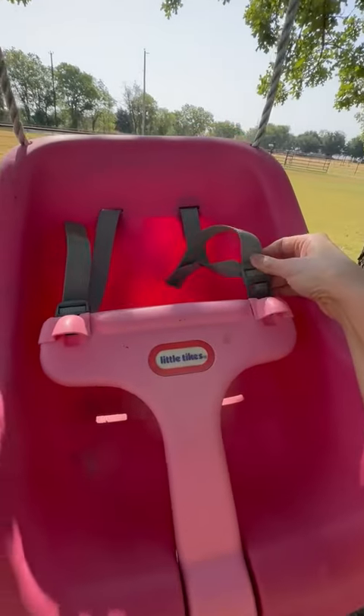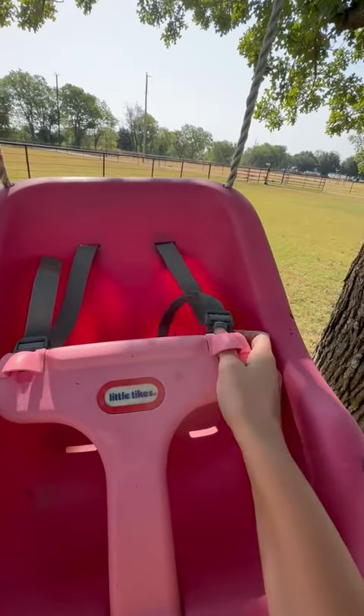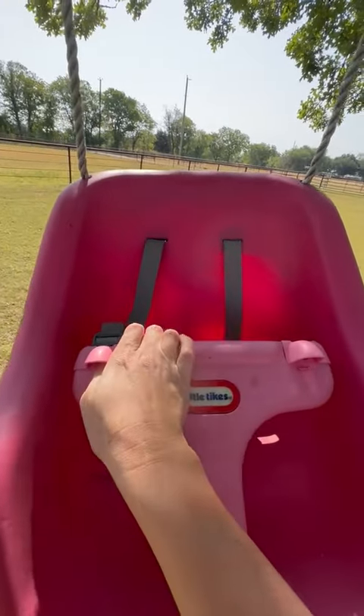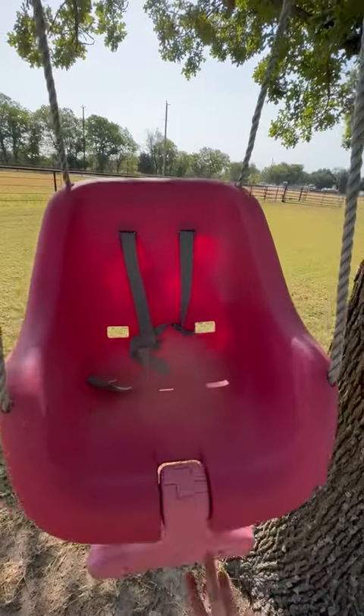Whenever you're wanting to put them in, you'll just put that over their shoulders and it just snaps right in. And then when you're ready to get them out, you'll just push up in here and it releases the strap, and then this will come down for you to easily get them out.